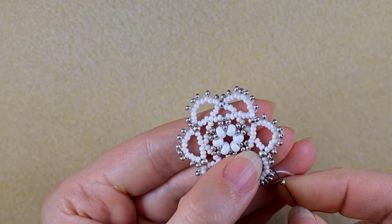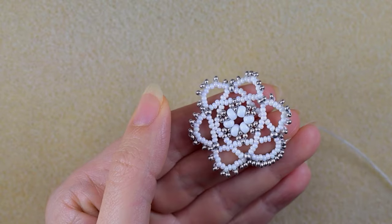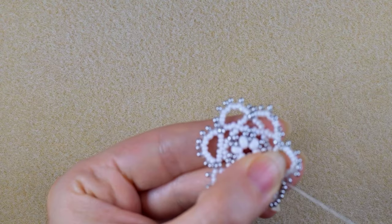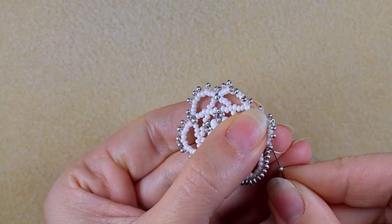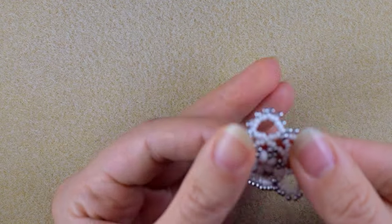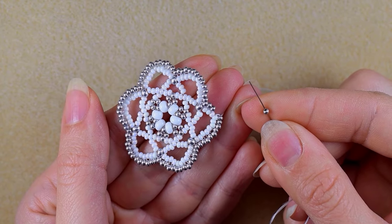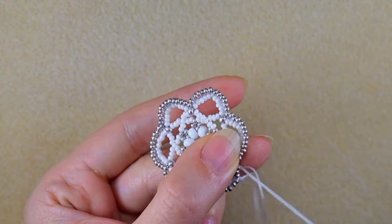This is a really pleasant and easy row, so if you're up to here I'm sure you'll be able to do it by yourself. Just fill in the gaps with one silver bead everywhere. Here I am at my last step where I need to add my last silver bead from this row.